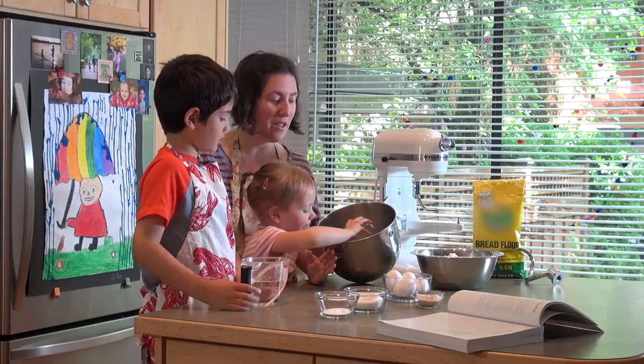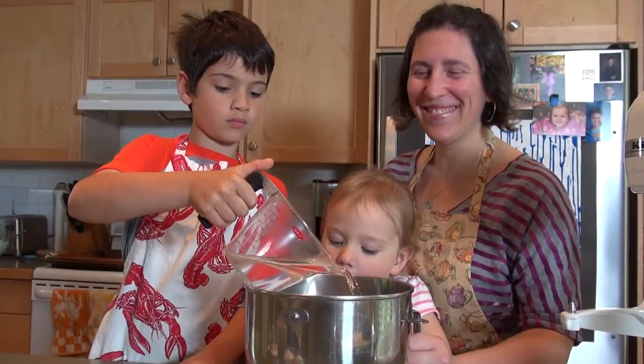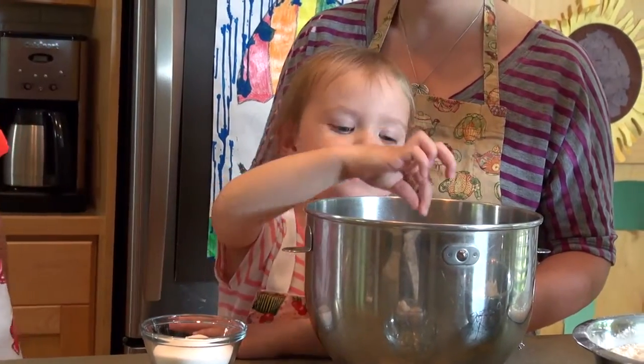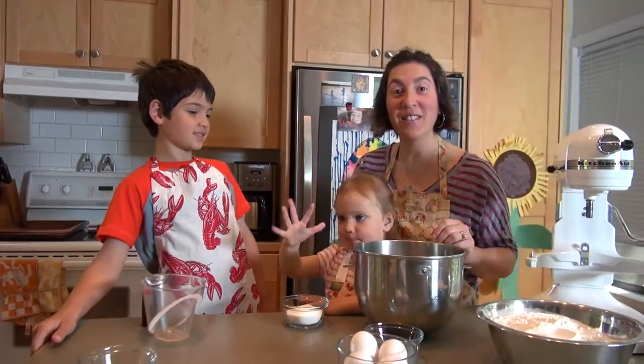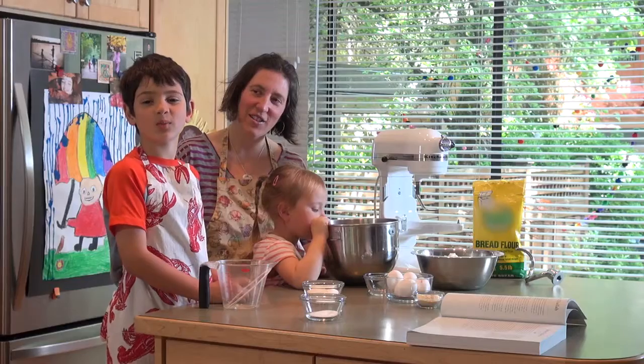Shay's putting the yeast in. One tablespoon of yeast. One and a quarter cups of warm water. Pinch of sugar. And then we're going to let this bloom for five minutes. Blooming is when the yeast swells up.